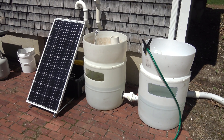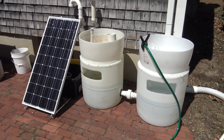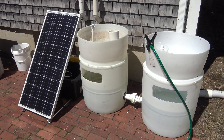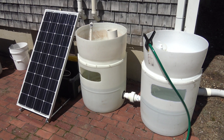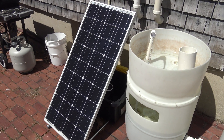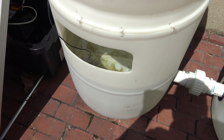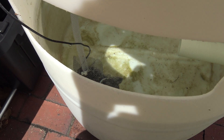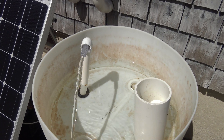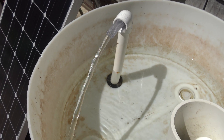Hey guys, welcome to episode number 474. Today is Monday, so it's Update Monday. I'm happy to say the outdoor off-grid aquaponics setup is operational. Super excited — I got this solar panel set up, and I'm actually really surprised that that little DC pond pump was actually big enough and strong enough to run this barrel. As you can see, we've got a really good amount of flow coming out of it.